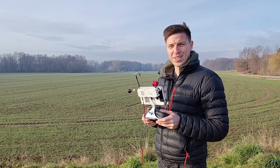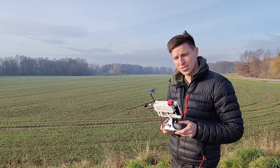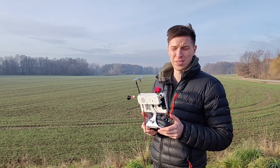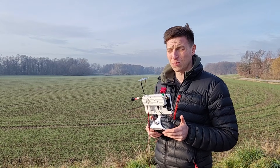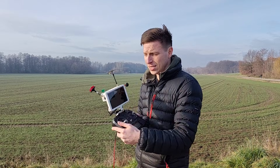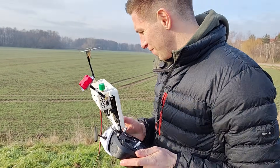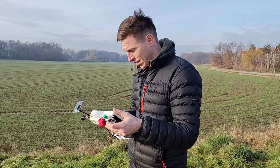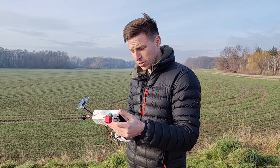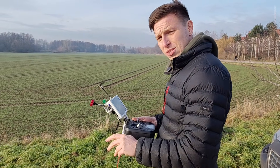Ruby FPV just released the 11.6 firmware version and there are several things that were improved, mainly performance and link quality, with a few bugs fixed as well. Today is my first flight testing it. The Ruby is booting up and I'm getting satellite lock — five satellites so far, so we'll wait a few more minutes. Hopefully the video will be much smoother.